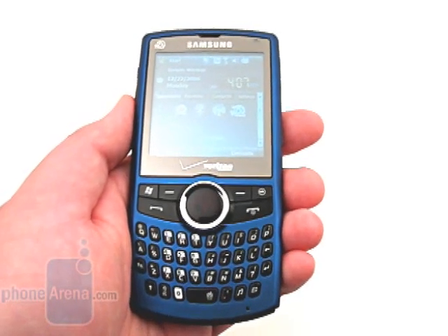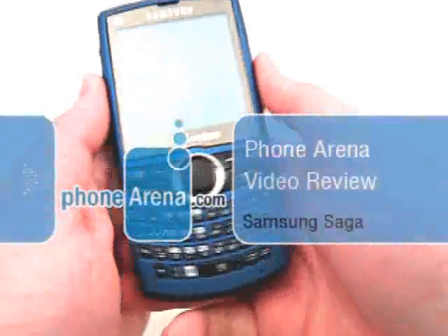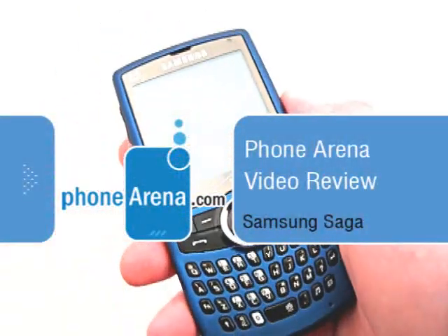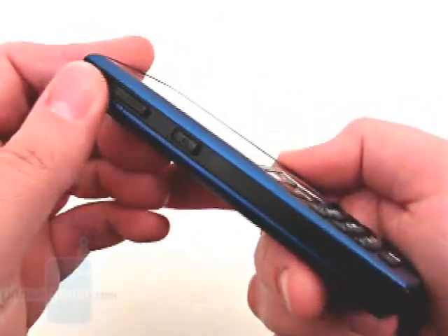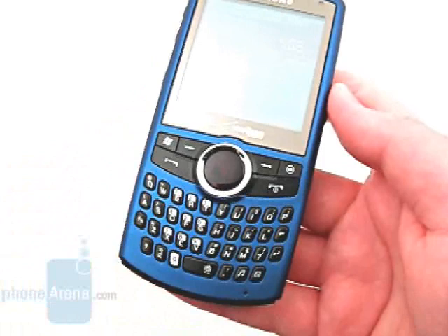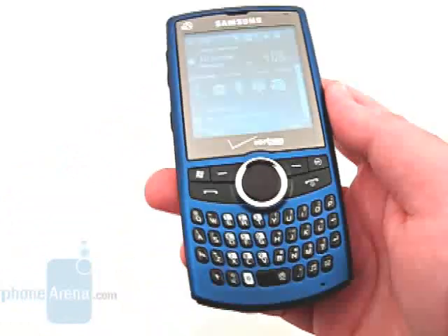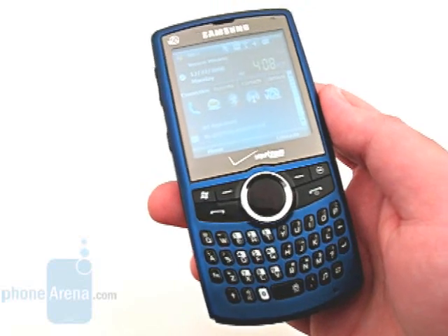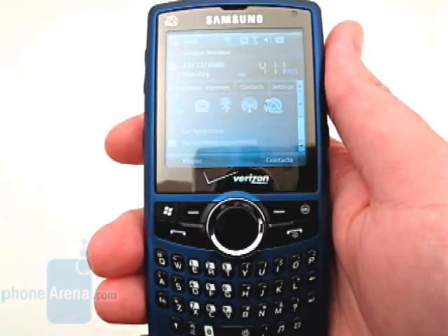This is Phone Arena's video review of the Samsung Saga for Verizon Wireless. The Saga replaces the i760, which came out a year ago, but is more advanced and comes in a slimmer form factor. It is designed for business professionals who require a smartphone capable of CDMA and quad-band GSM for international roaming.